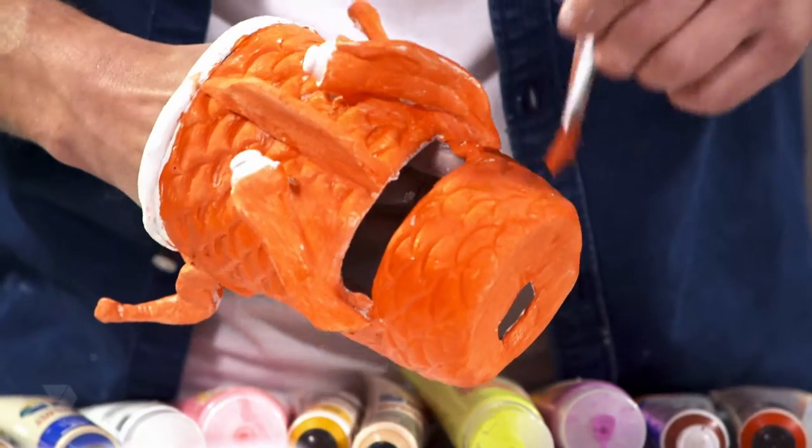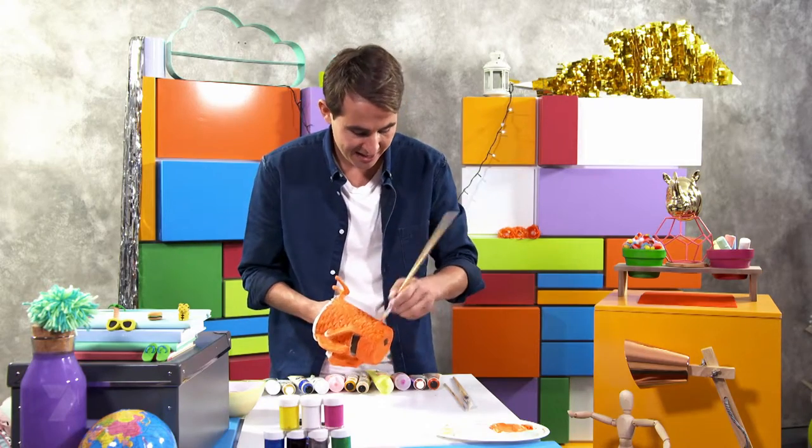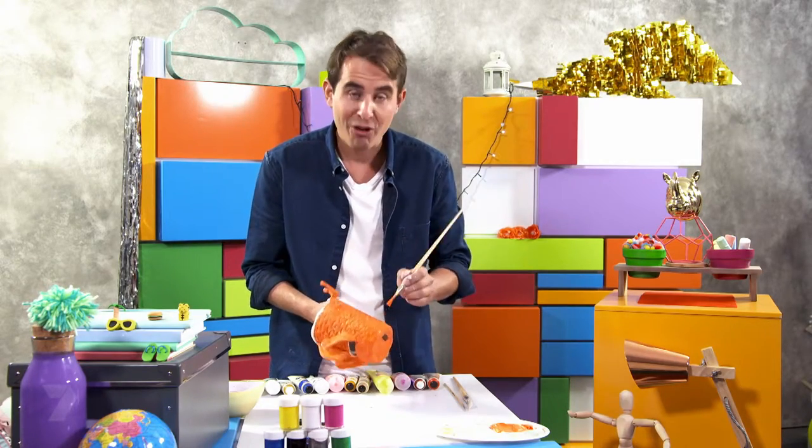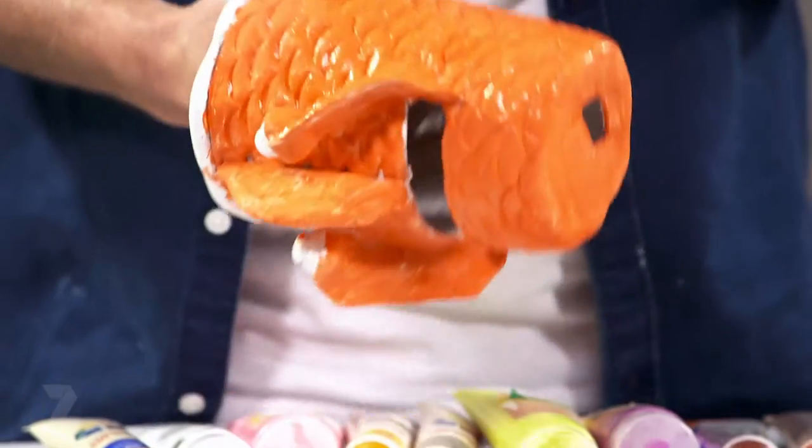I'm halfway through my second coat now. As you can see, it's just covering up all that white and it's really making that orange pop. I'm going to let this dry for 10 minutes and then move on to the detail.